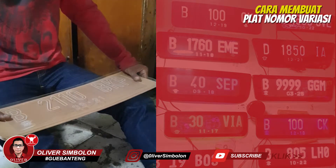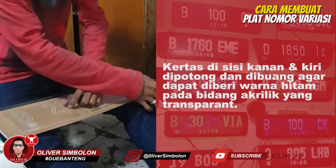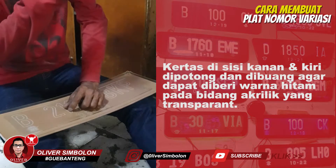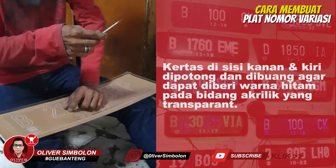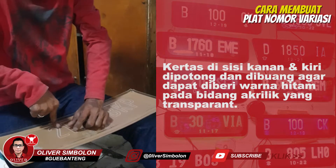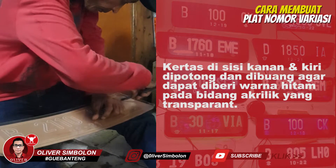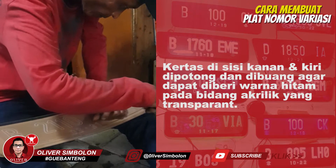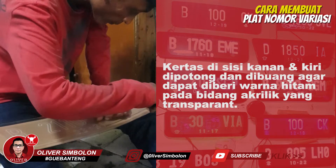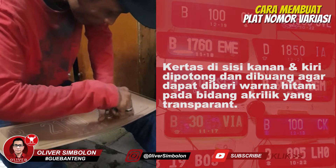Sesuaikan letak plat nomor agar berada di tengah dan buang kertas yang tidak dibutuhkan. Sisakan kertas di tengah bidang akrilik agar tidak terkena cat saat penyemprotan pada area sisi kanan dan kiri bidang akrilik. Ketelitian sangat dibutuhkan pada saat pemotongan kertas.